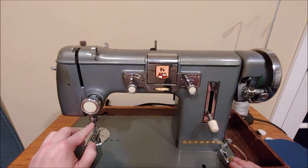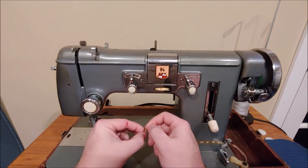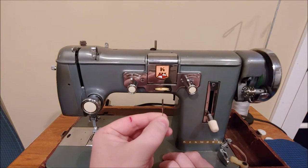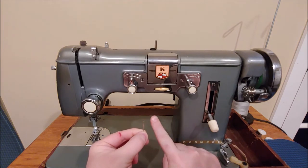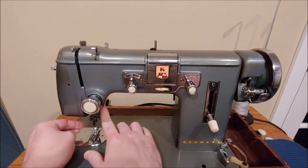Coming over here we have our needle bar with our thread guide above the needle and our needle. On needles for this machine, it uses standard 705, 130, 15x1, or HA1 needles — all these mean the same type of needle in different countries. This needle has a flat side; that flat side needs to face the back of the machine at all times. If you do not, you'll have stitch issues. When placing the needle in the machine, make sure it's all the way up into the needle bar before tightening down the securing thumb screw.